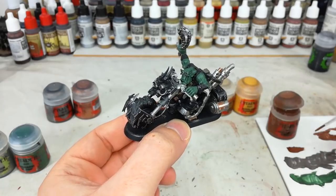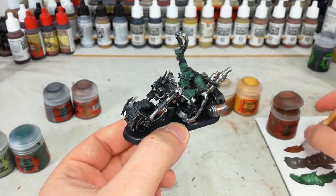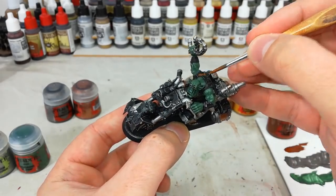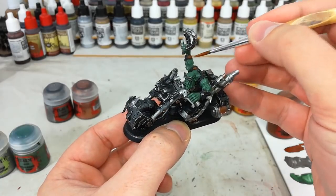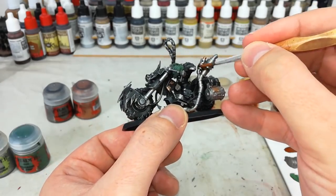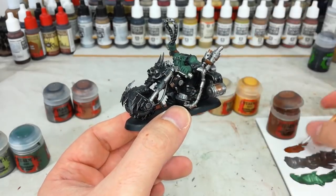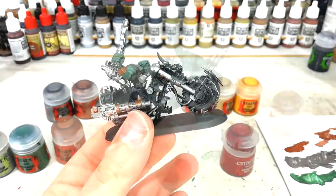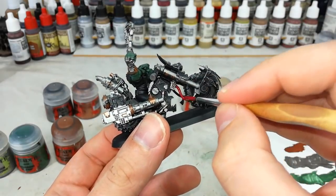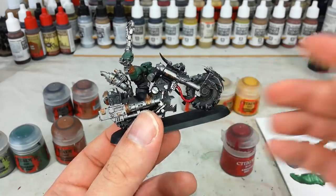It never ceases to amaze me — the point when you get the skin on, he starts looking that much more finished. Grab a little bit of Mournfang Brown and paint all of the leather areas: straps on his shoulders, anything around his hands, anything holding bits of metal. Also, any cables — quickly do these with Mephiston Red. You don't need to be careful with these at all. Screamer Pink might also be a good base coat if you prefer a slightly more purple finish.